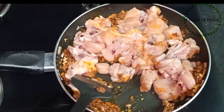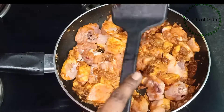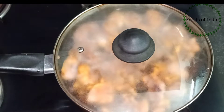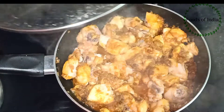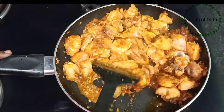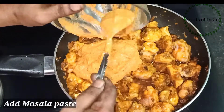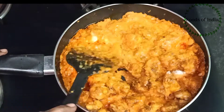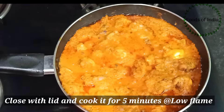Add 1 teaspoon of ginger ale. Add some water to the chicken, add some water to the sauce. Cook for 3 to 5 minutes. The chicken becomes a thick gravy.